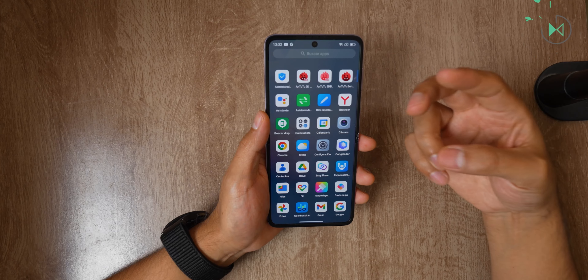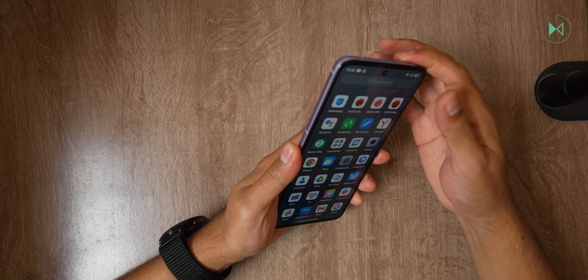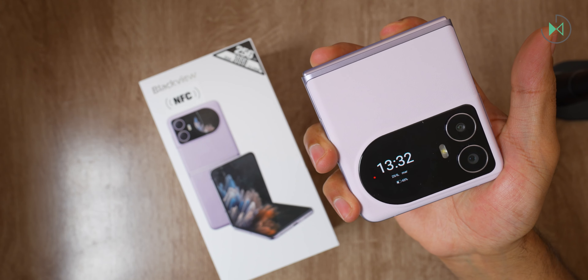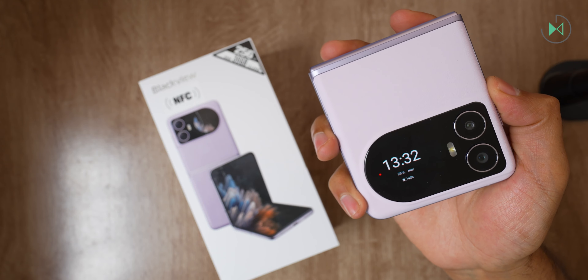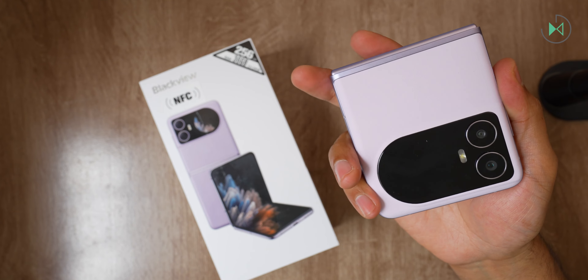It has a good screen, decent cameras, a decent processor, and very good storage. I don't know what more we could ask for from a foldable at this price. But I insist — for now this has been a first look. In the full video review I will share many more details. I hope you liked this video; if you did, you know you can let me know. See you next time!